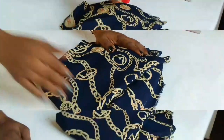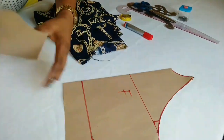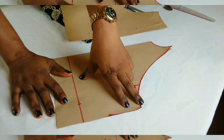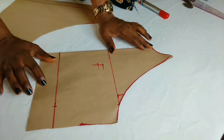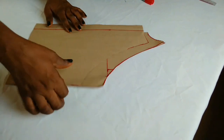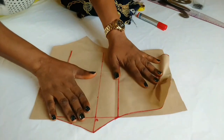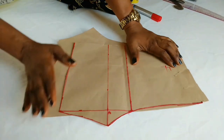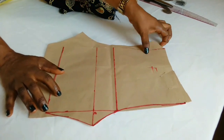I'll be working with this pattern that I used for the halter neck. You can check my video on how to cut and sew a halter neck top for a little girl. I'm also going to use this pattern that I used to do a shorts — you can check my video on how to make a shorts for a little girl to see how I did this.